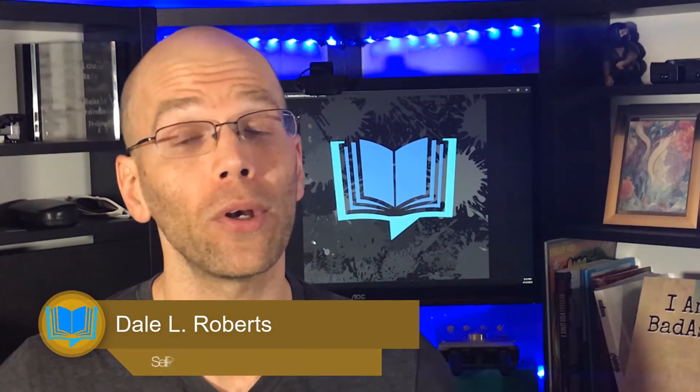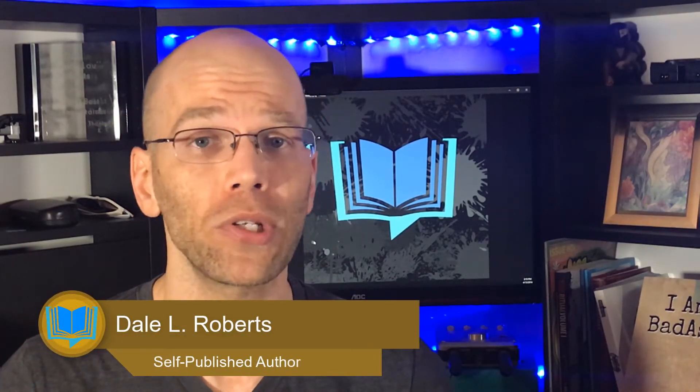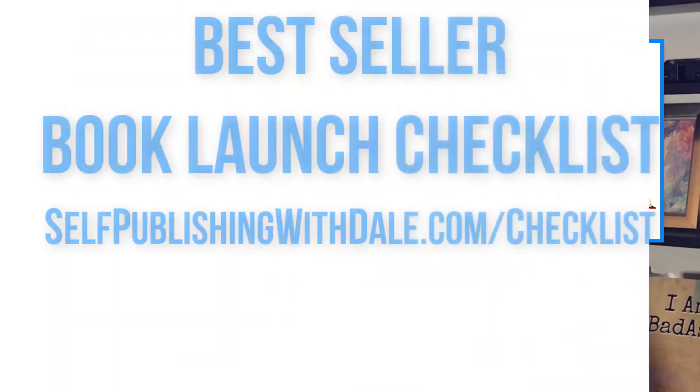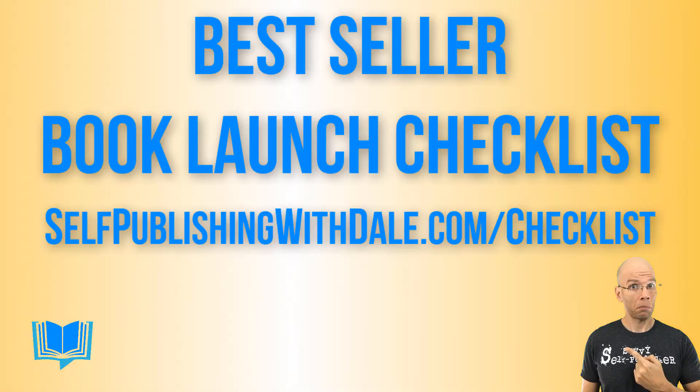Welcome to Self Publishing with Dale where you'll learn tips and strategies for publishing your own books. Assuming you are working on your next publication, you'll need to have a good game plan to successfully launch your book. Enter the Best Seller Book Launch Checklist, a simple yet practical step-by-step guide to publishing your next book. Head over to SelfPublishingWithDale.com/checklist to get your hands on this game plan today.